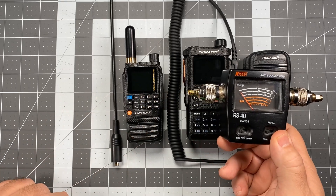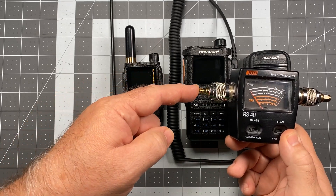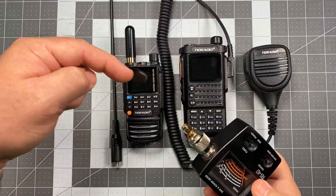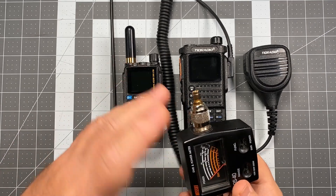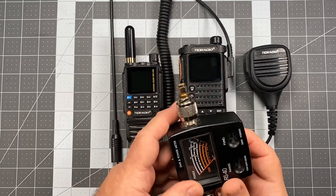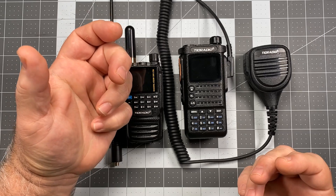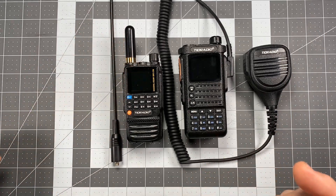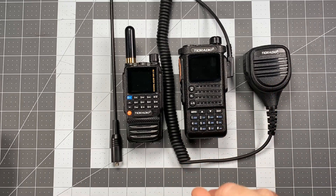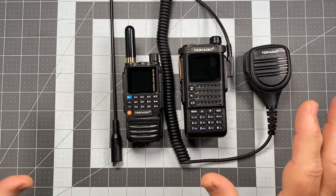The testing methodology I use represents a more practical, real-world test of the antenna. What I do is take this analog RS 40 watt meter and using this connector, I literally bolt it to the top of the radio just like so, and then I attach the antenna. The only thing that's changed is I've inserted this device between my antenna connection and my radio connection. I then hold the radio as I would normally hold it in my hand, near my head, and key down. It's not the most perfect scientific result, but it most closely matches how the antenna is actually going to be used under real world conditions.